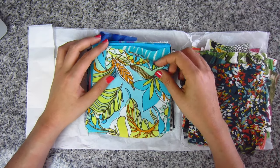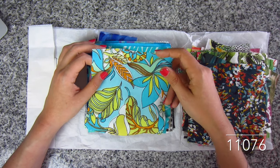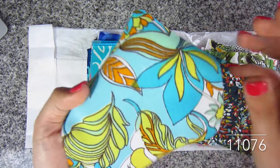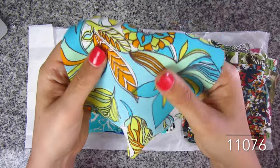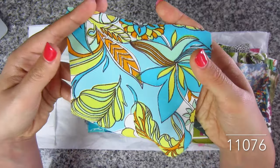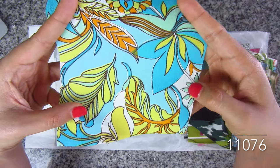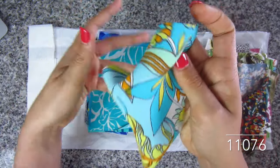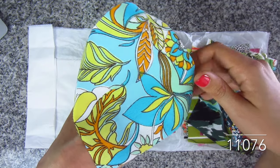This one is called Retro Sunshine — retro sunshine floral rayon crepe in aqua. This one has the crepe texture I'm used to and it's actually heavier weight than the previous rayon crepe. The colors are just bright: seafoam green, turquoise, sky blue, bright orange, yellow. SKU 11076.